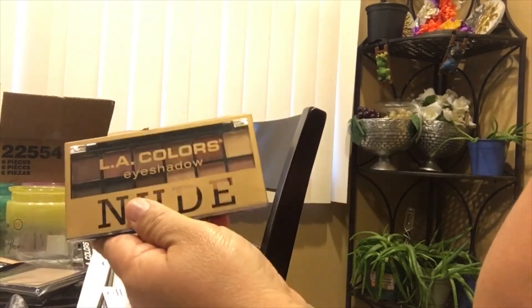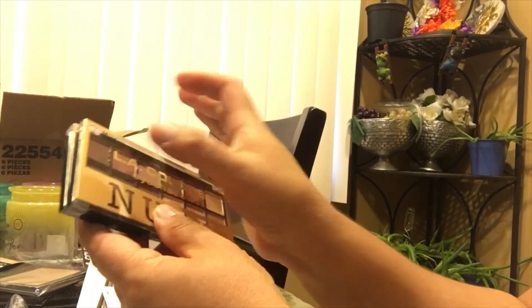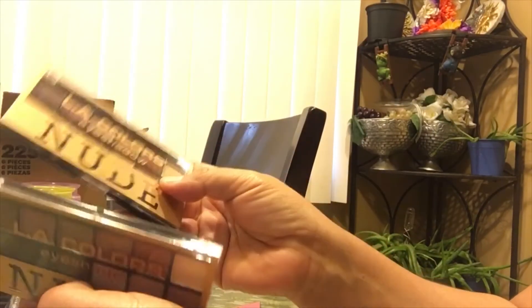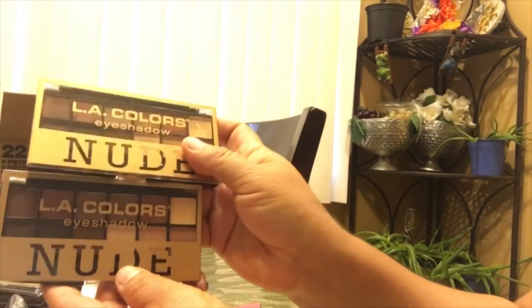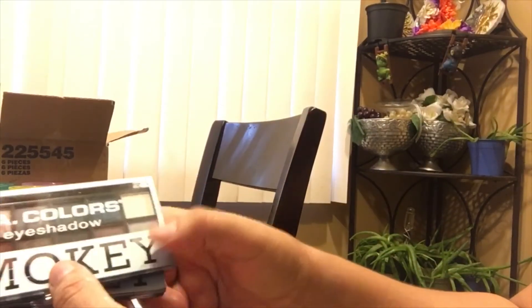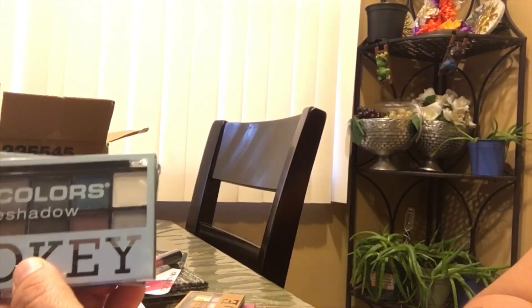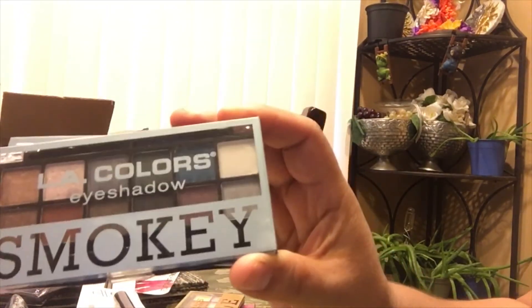I also picked up the Nude palette — same great quality, real pigmented and pretty colors. You get 12 eyeshadows for a dollar; you can't beat that. And the last one I picked up was the Smoky palette — very nice and very pigmented. I highly recommend all three if you find them at your Dollar Tree.